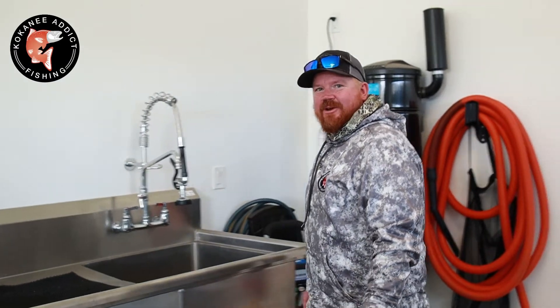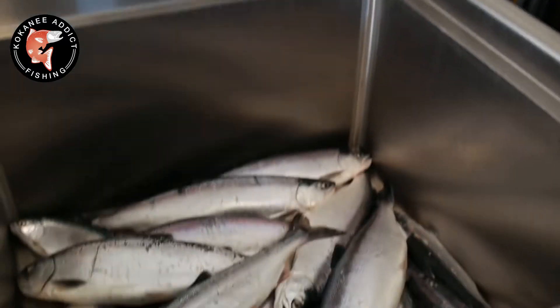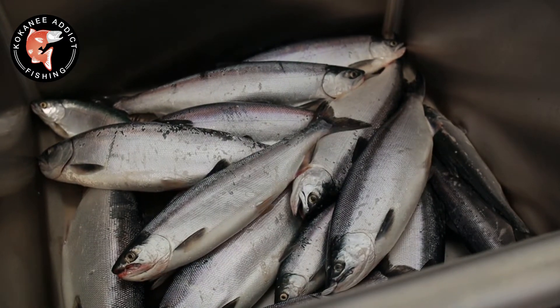We just got done fishing. Come check out our load of fish. Had an absolutely amazing day — five limits of kokanee, so 20 salmon.